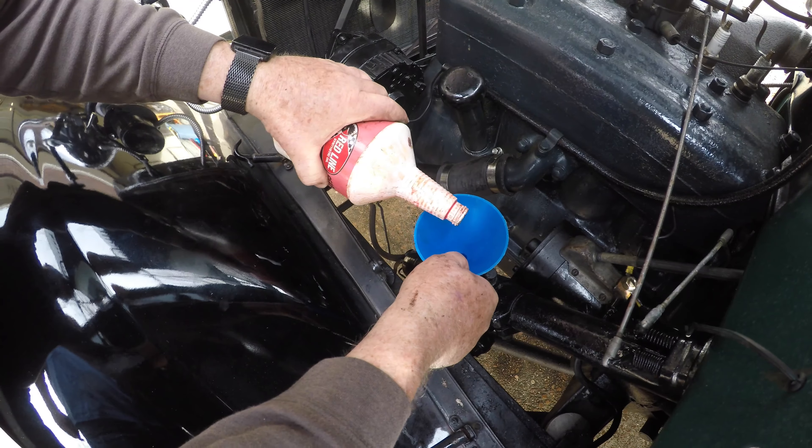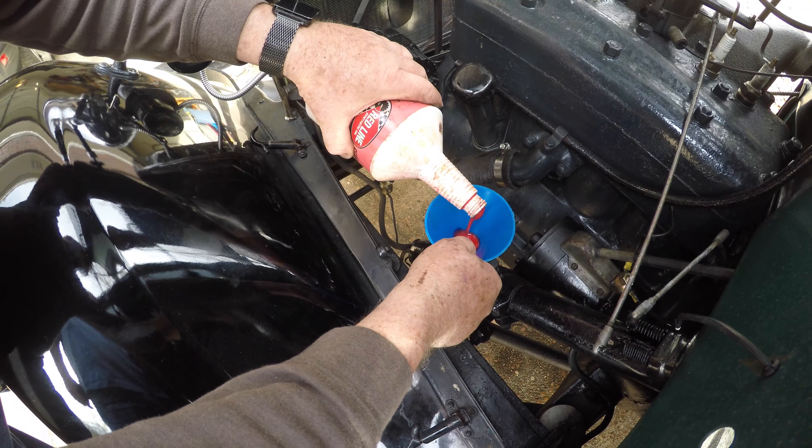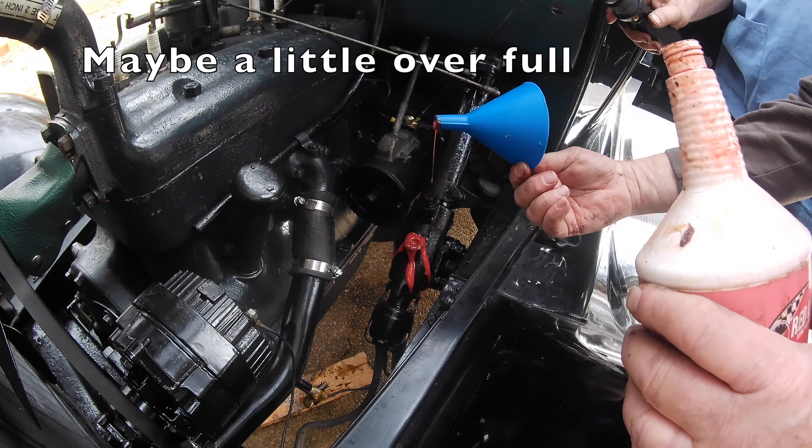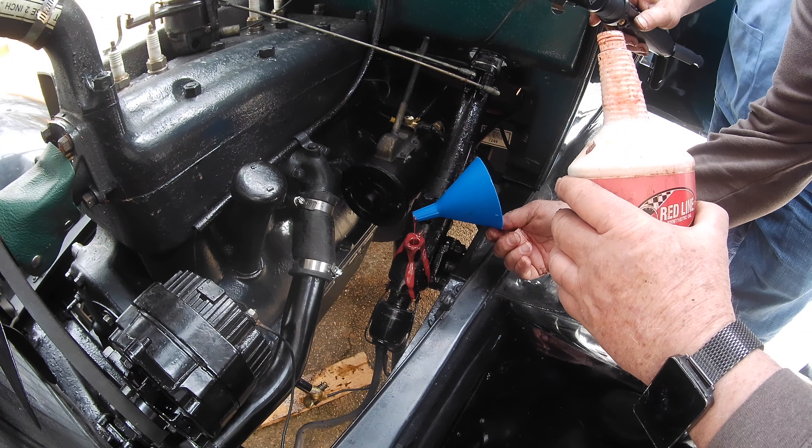Oh yeah, that's like pudding. Well, it's 600 weight. Did it just bubble over? No, I think it's full now.